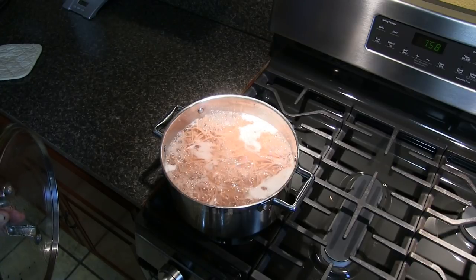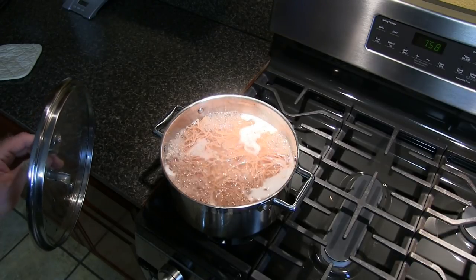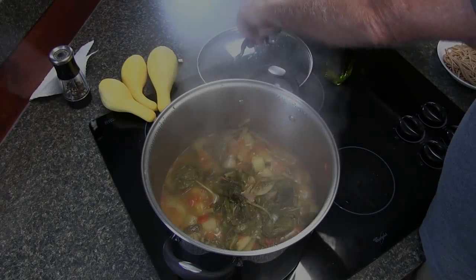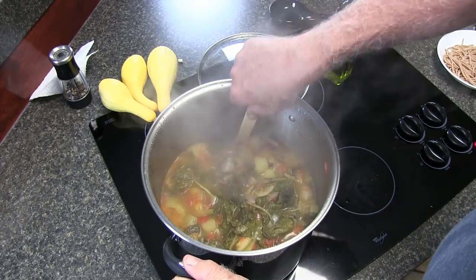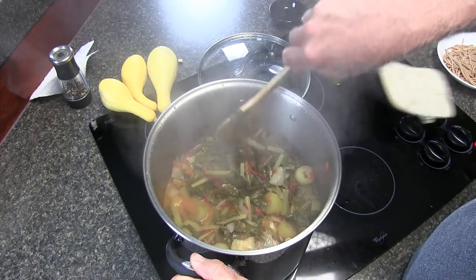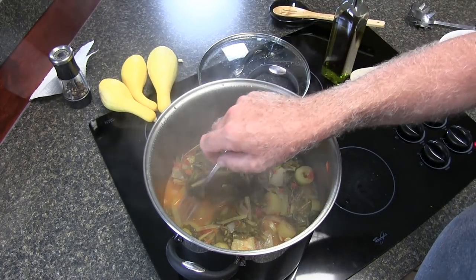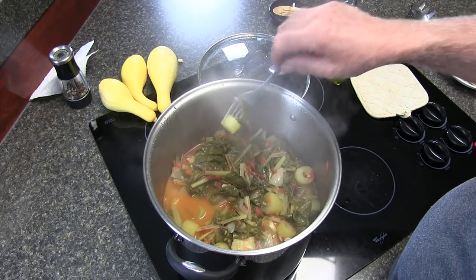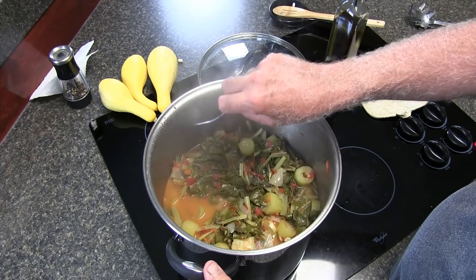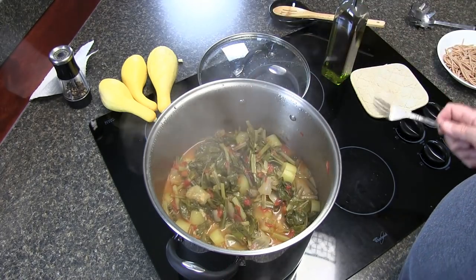Pasta is looking good, almost there — al dente. Now that is done. All your Cugutzas are nice and soft, all the stems of the Swiss chard are nice and soft, and everything is cooked nicely.